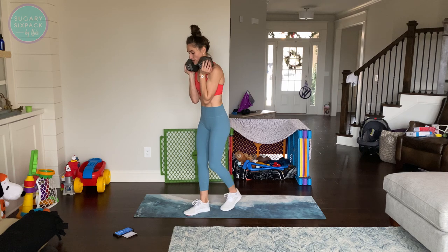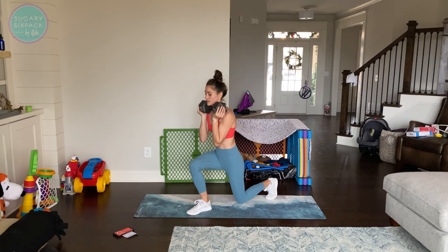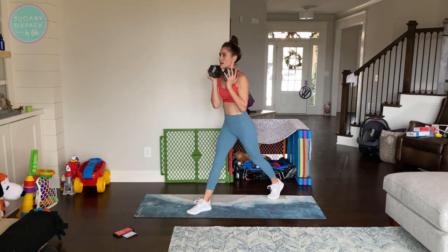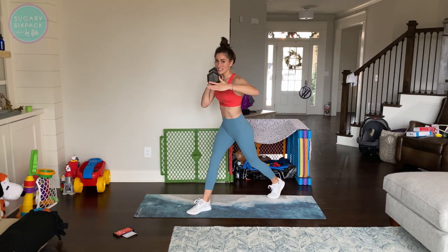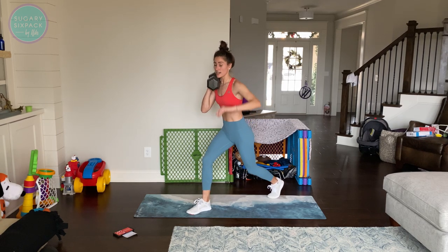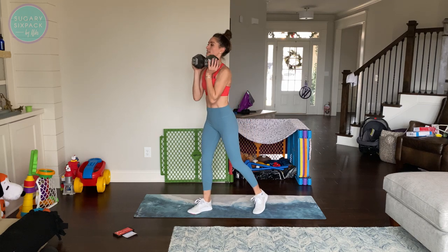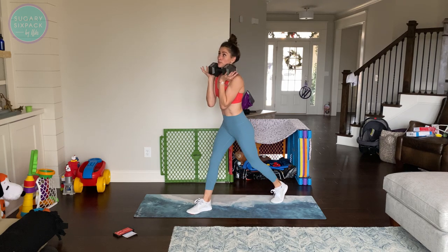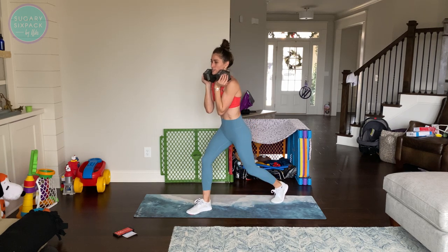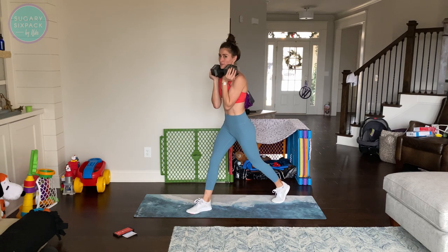We are resting for 10 gloriously short seconds and then we're switching sides. Still pressing through that front leg — foot is firmly planted on the ground. Keep in mind with your foot: a lot of times I personally like to kind of lift one side up, and that changes the pressure. I'm having a hard time balancing while talking about this — it changes how the movement affects your body up the kinetic chain. So it can tweak your knees and things like that.